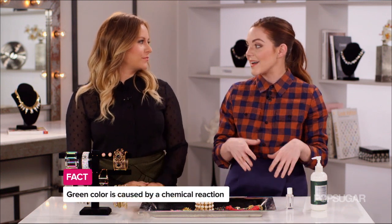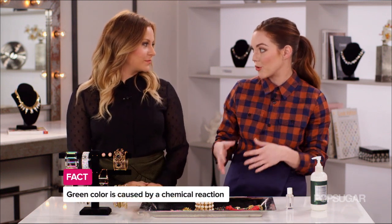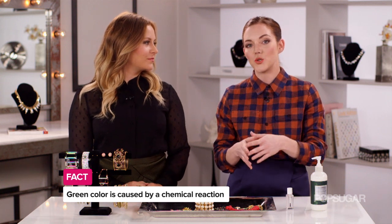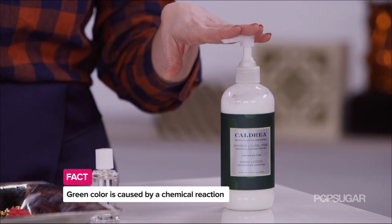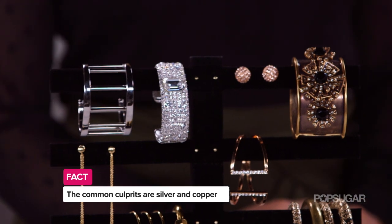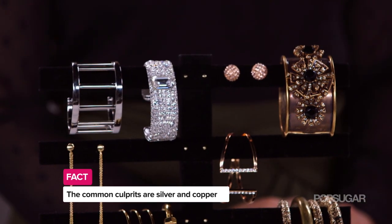So there are two reasons why this happens: it's either a chemical reaction between the acids in your skin and the type of metal that you're wearing, or a reaction between another substance on your hand — like a lotion or maybe some soap — and the metal of the ring. The common culprits are silver and copper; these tend to oxidize the most and unfortunately they're most frequent in costume jewelry.